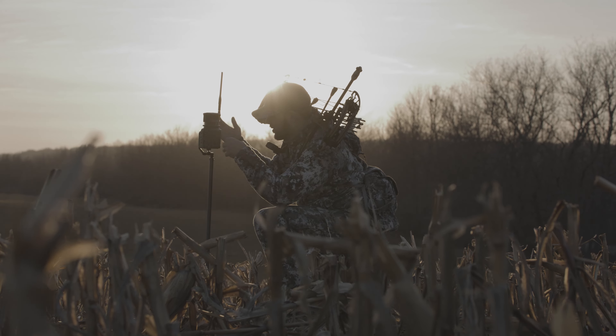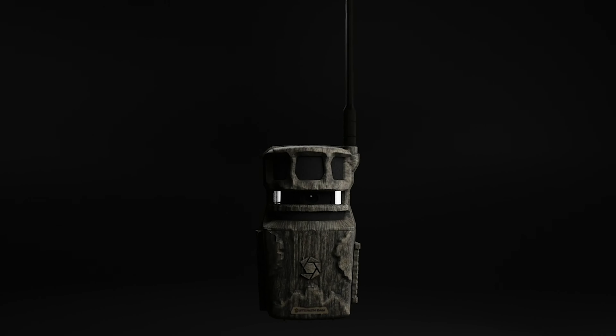The Revolver Pro Cellcam by StealthCam — leading the way in trail camera technology.